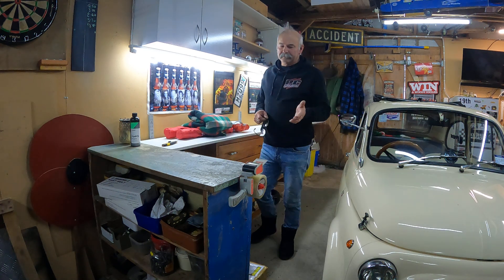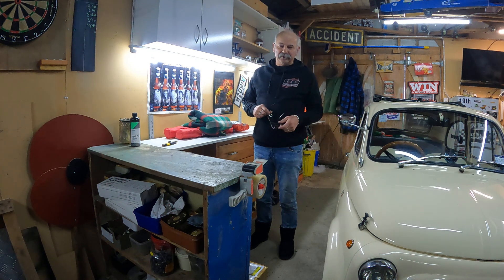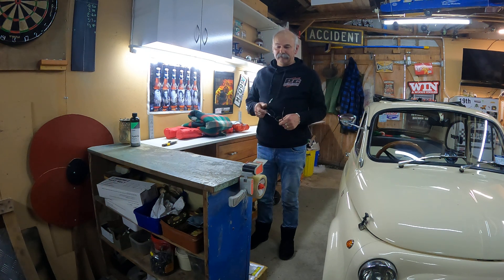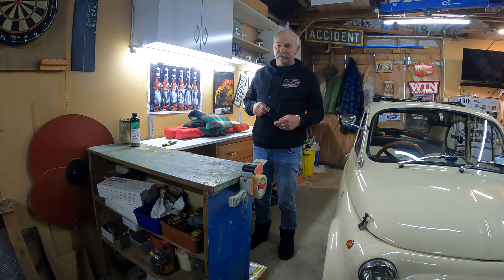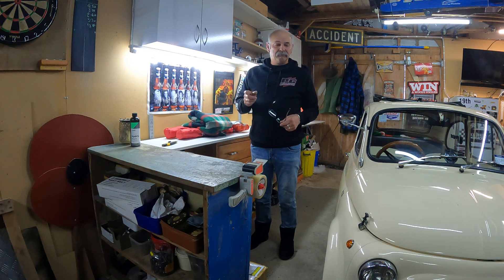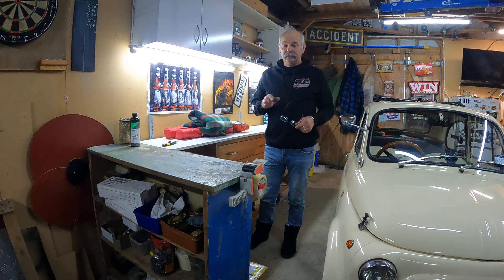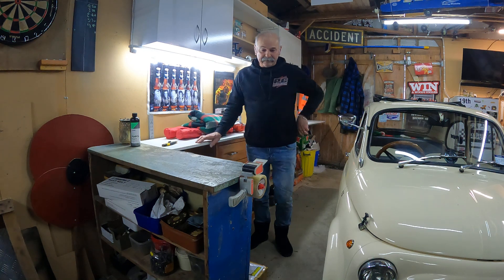Well, here we are — I thought we might just do something a bit different. Everybody likes an unboxing event, so following on from Father's Day and my birthday the other day, I thought some of the presents I got were also facility-related, so why don't we have a look at those first, and then we've got another little box which is also facility.